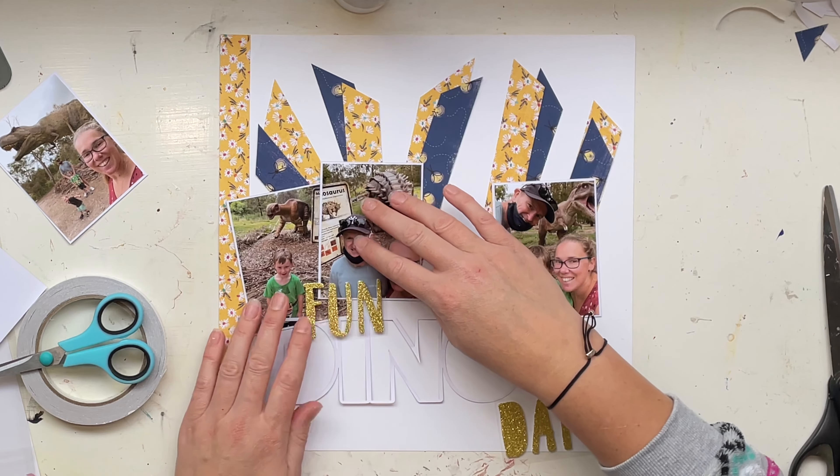Those words really work with what this layout is about — it's my whole family at the zoo. We really don't do that very often because hubby works full time. I often take the kids on trips like this by myself on a work day because it's quieter at the zoo on a work day than on a busy weekend. So it's super nice to have us all together doing something exciting.